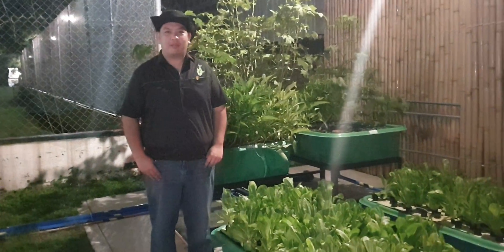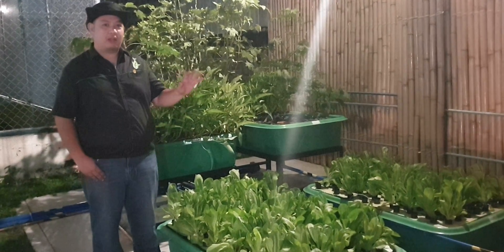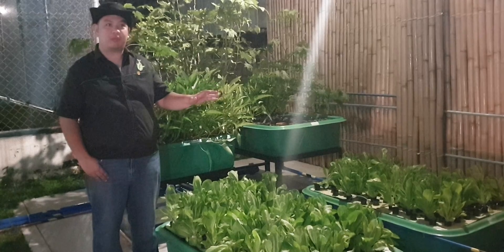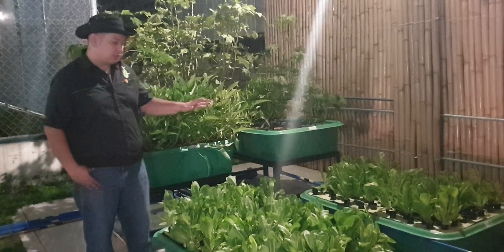Good day to everyone. I'm Mad Bantamad and welcome to another video here at Madondo's channel. For today's video, we are going to update a 10-grow-bed system somewhere here in Paranaque. We're going to look at the system at night.